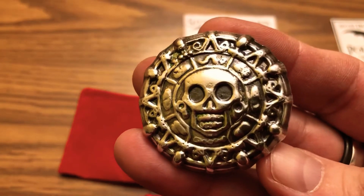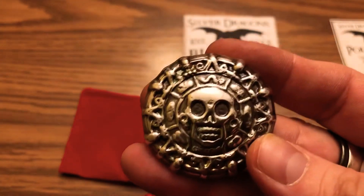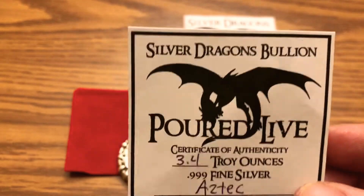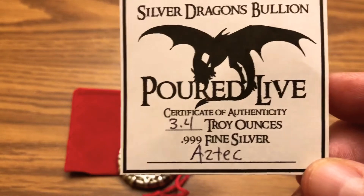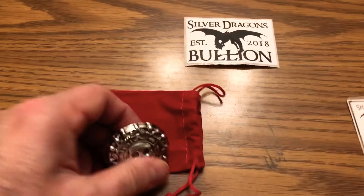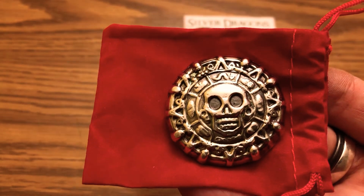Pretty cool — I thought I'd show this off and make a little video so everybody can see. He has a YouTube channel, so if you want to check it out, it's Silver Dragons — Poured Life. Right there on the COA: 3.4 ounces, three nines fine silver. Nice little pouch that came in too. Alright everyone, have a good day — thanks for watching, bye!